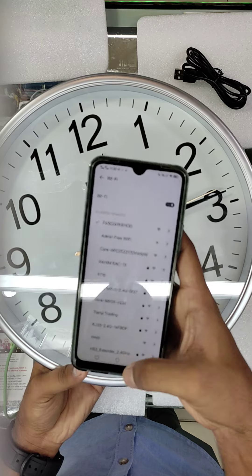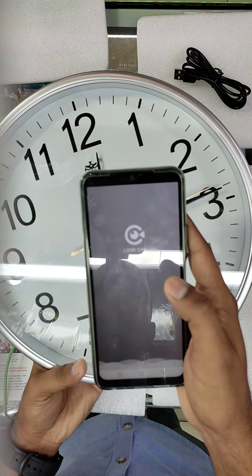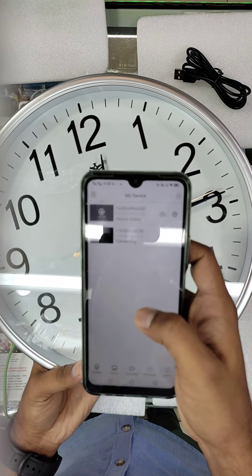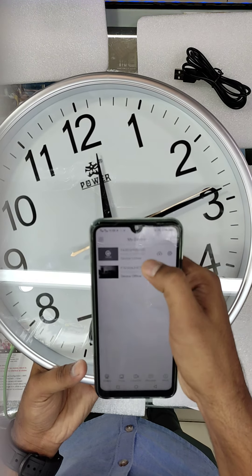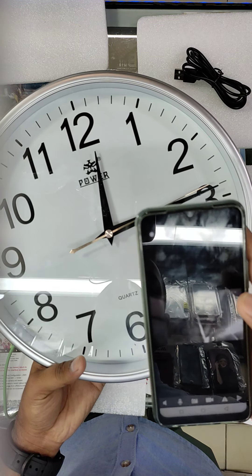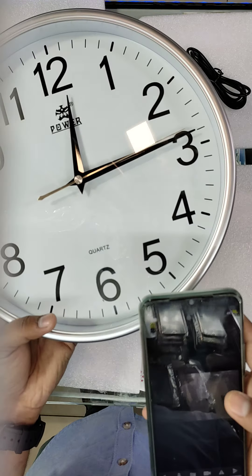Once connecting is finished, go back to the software. I am going directly to the software. Cancel — the device is now online. Go fast and the camera is now coming up on screen.